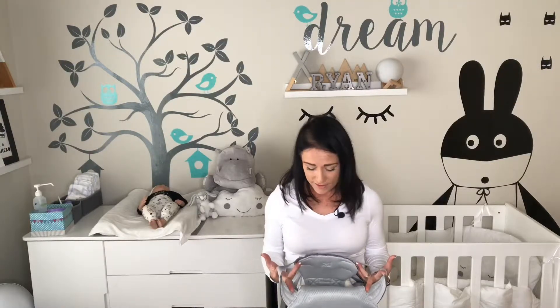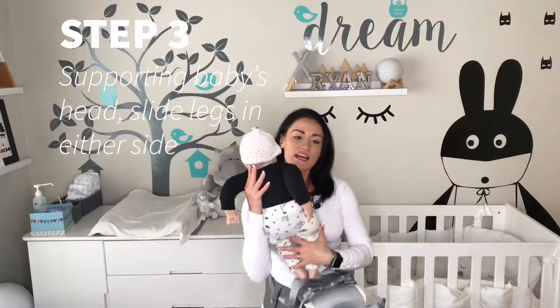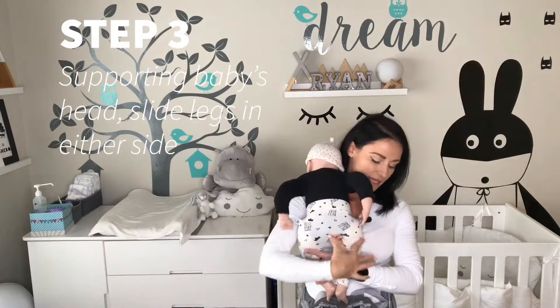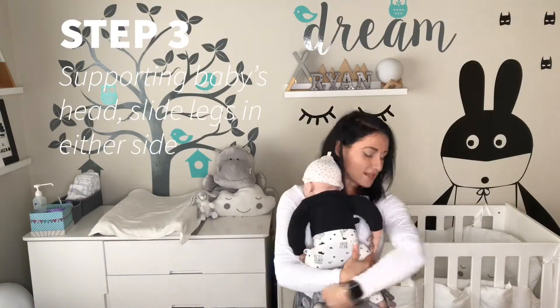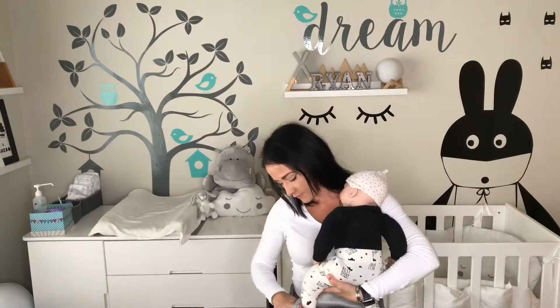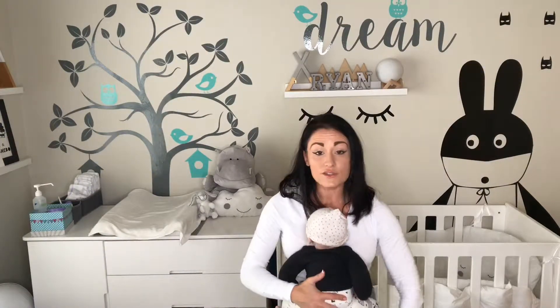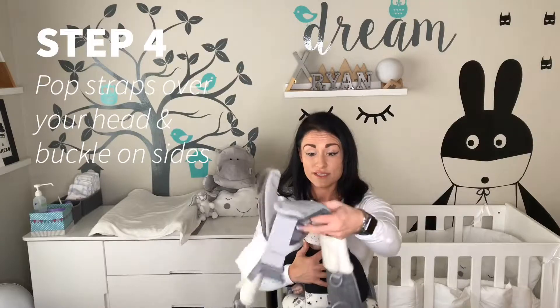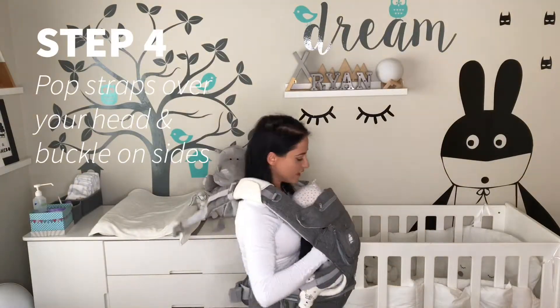Please don't tighten it too tightly because you will start ruining the elastic on either side and fraying the material. So you just want to loosen that on either side. Then you're going to take your baby, support their head, and slide in their legs on either side like this. Get them in a seated position. Then simply take your full carrier like this and put it over your head.